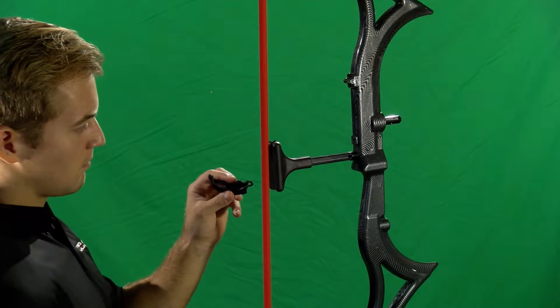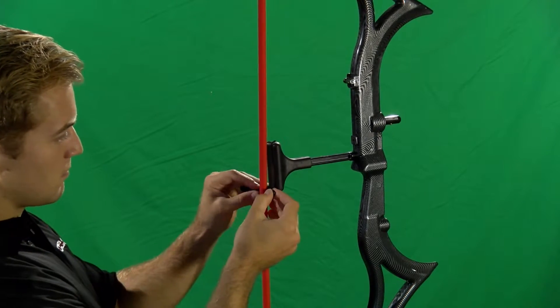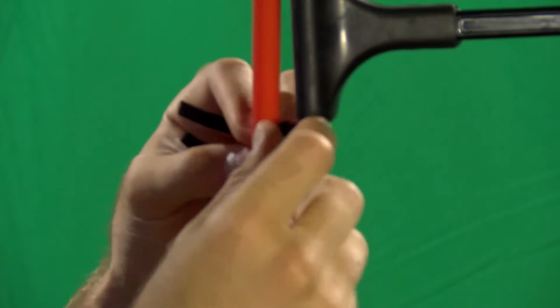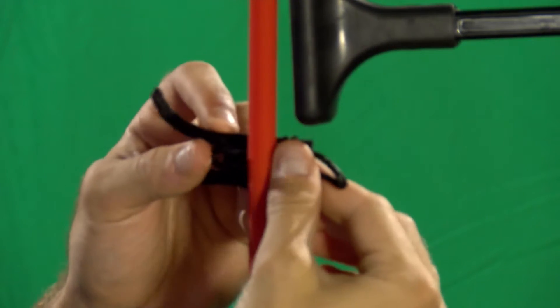Proper attachment starts by first wrapping the D-loop attachment around the band, with the D-loop cord in between the hook and loop fasteners and the band.